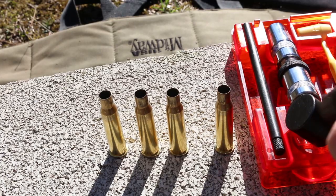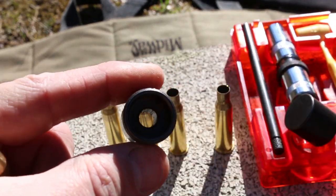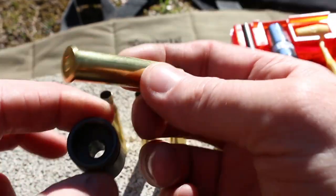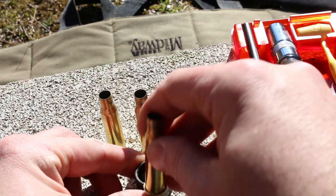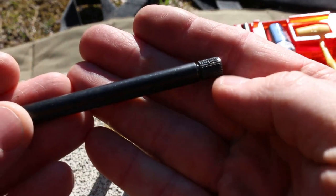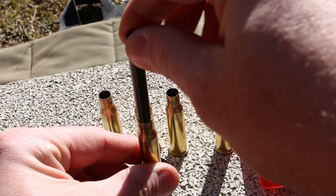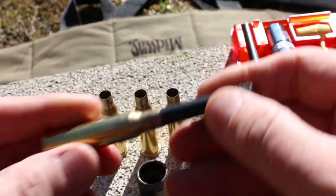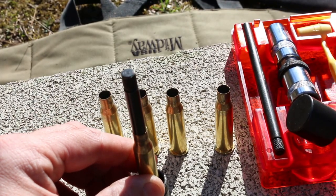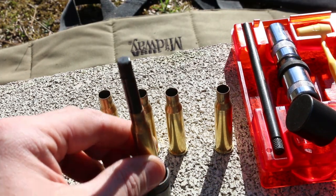Now the first step to turning this back into shootable ammunition is to remove the old primer. The Lee Loader kit comes with something they call a decapping chamber. It is just a little piece of metal that the case sits down in and it's got an open hole below where the primer is. You just sit the case down in there, and then there is a decapping rod. This goes down the neck and you'll feel it go through the hole. Once it's through the hole, you just give it a little pop with your hammer and that's all there is to it.